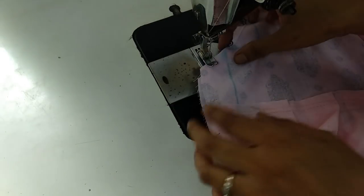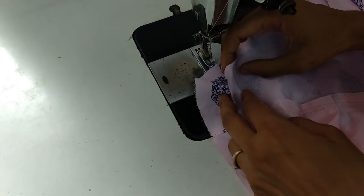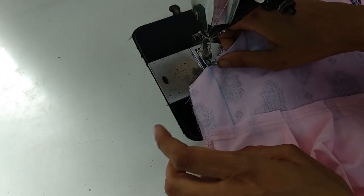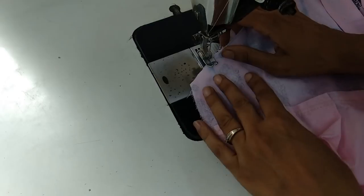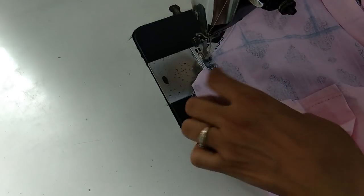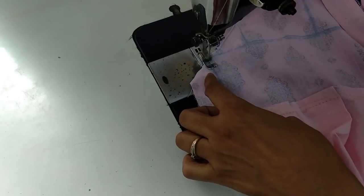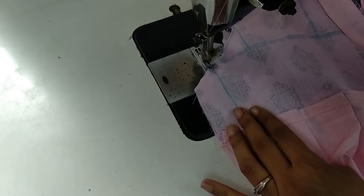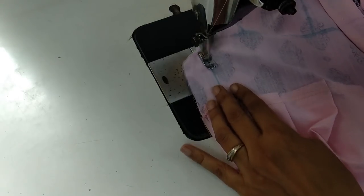Now we join the sides. Because we are adding top open sleeves on this dress — which I shared with you earlier — we join both sides till the bottom of the dress.